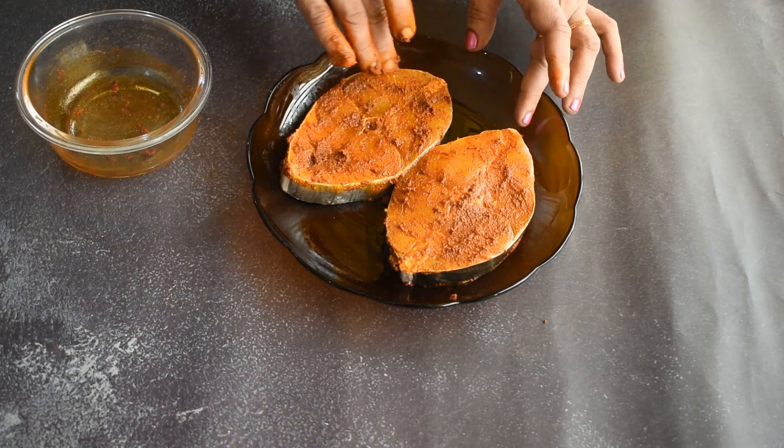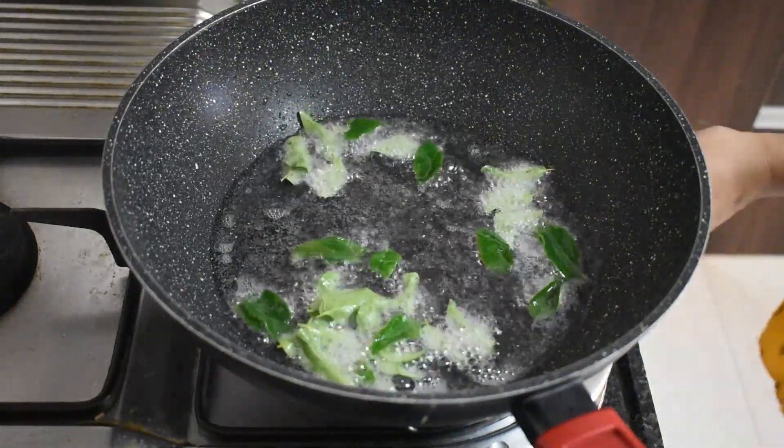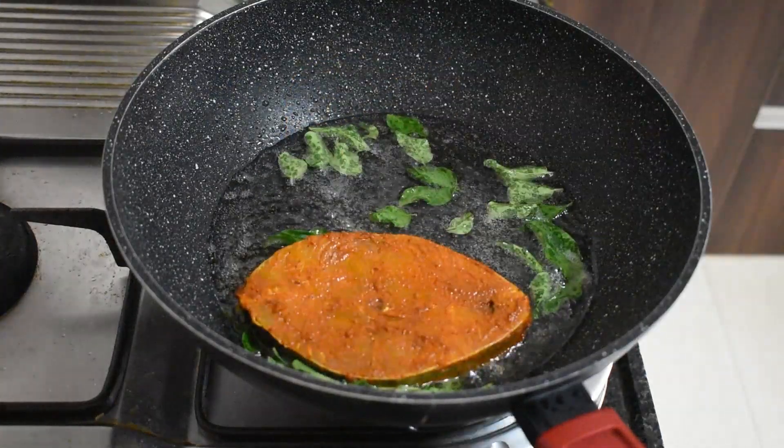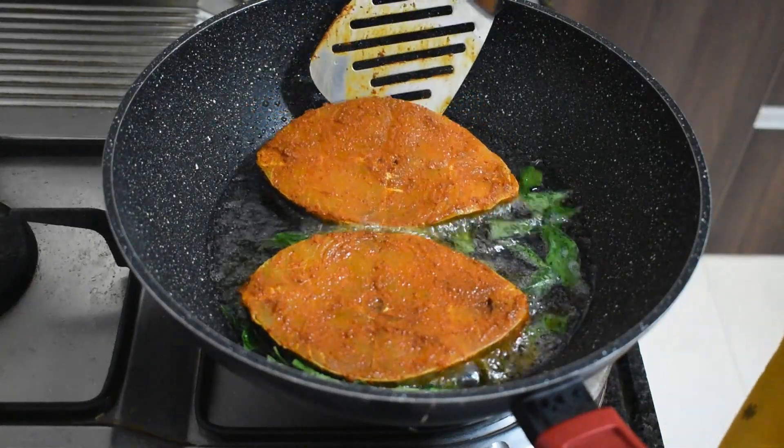Let the fish marinate and rest for a while. Begin by heating some oil in a pan, add fresh curry leaves to infuse the oil with flavor, then fry the marinated fish on medium heat until it achieves a slight golden brown hue on both sides.